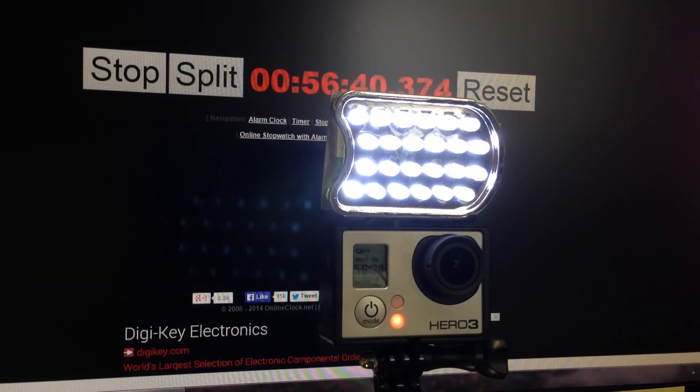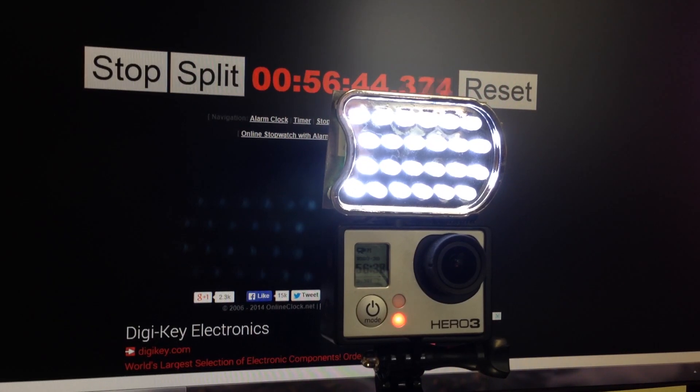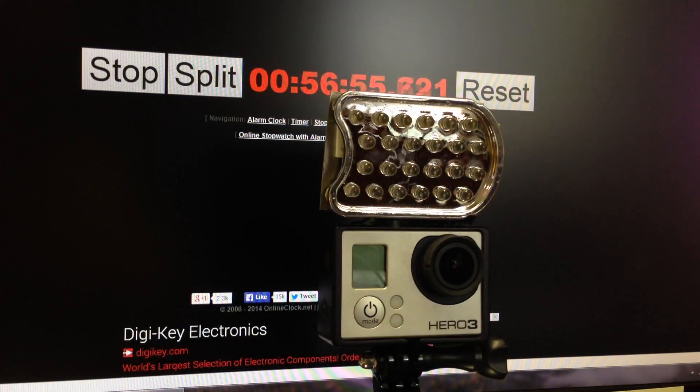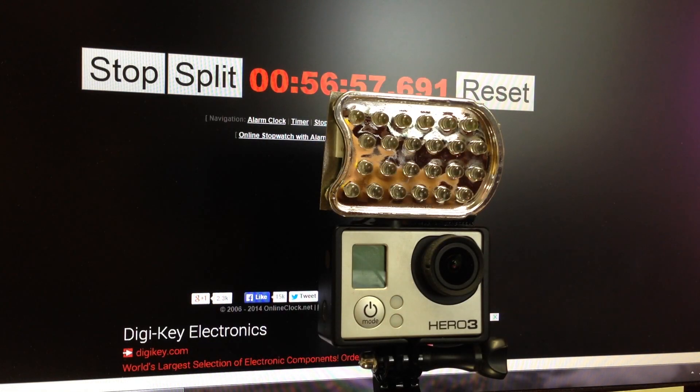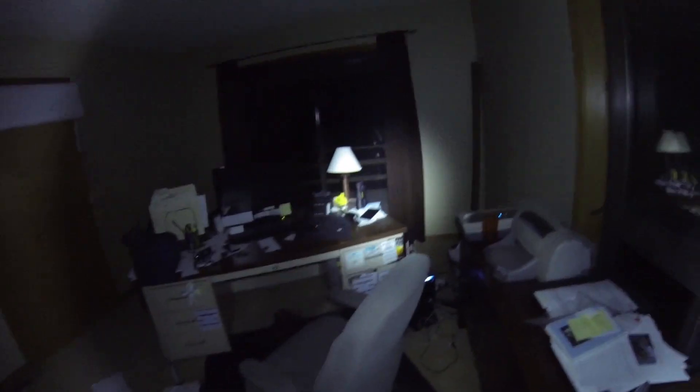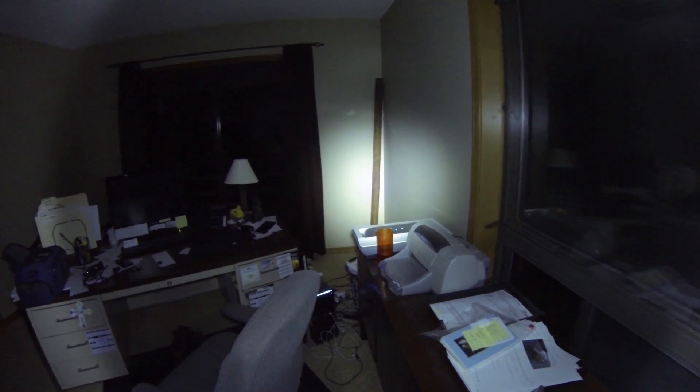Here you can see it's been running for quite a while. I was pretty surprised because the first two bars of the battery dropped off pretty quickly, like around 20 minutes, so I thought it was going to be short lived. The wifi is off, so that helps. But you can see it runs for about 57 minutes, so I was fairly impressed. Here you can see the light being used in my office.